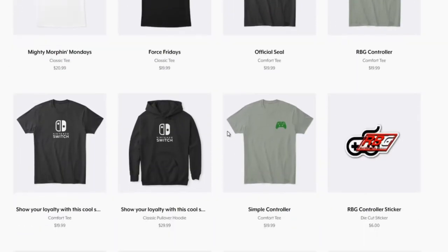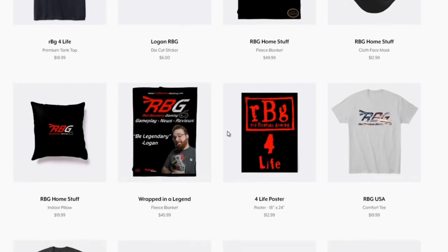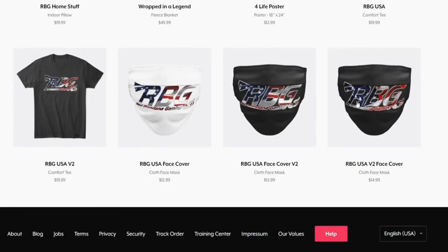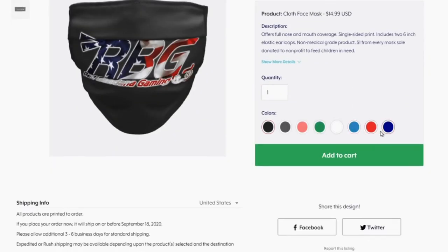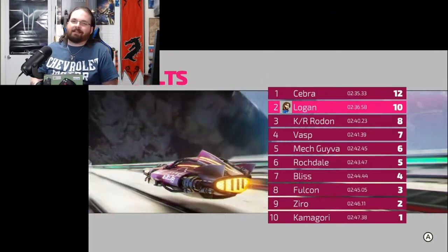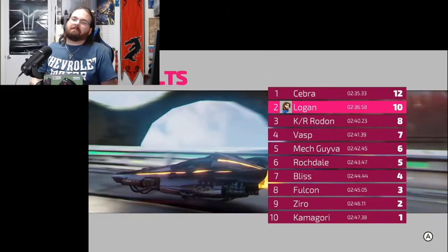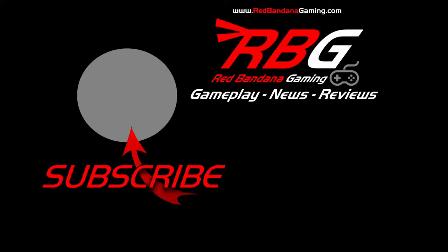Head on over to our website, RedBandanaGaming.com. Head on over to our Teespring, grab some shirts, grab some socks. We've got stuff for everybody. Thank you guys for watching. Be legendary. Thanks again.